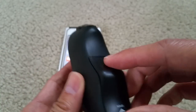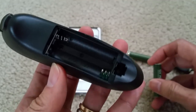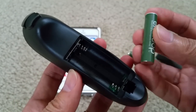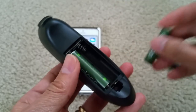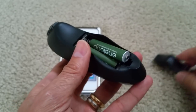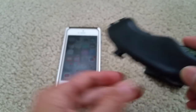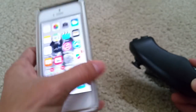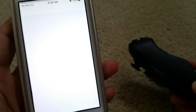Let's put the two AAA batteries in. Mine is a rechargeable, so make sure your battery is fully charged. Before I put the second battery in there, I'm going to go to my phone. This is for iOS.